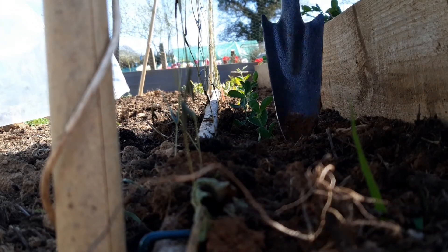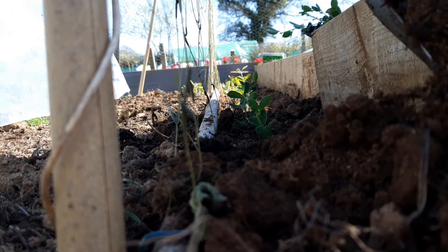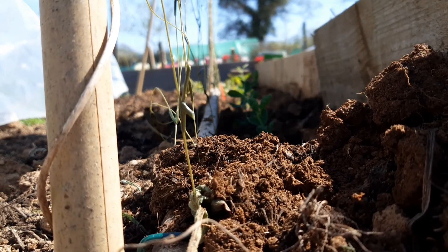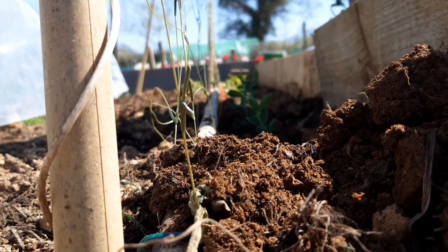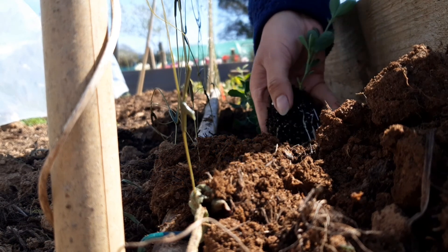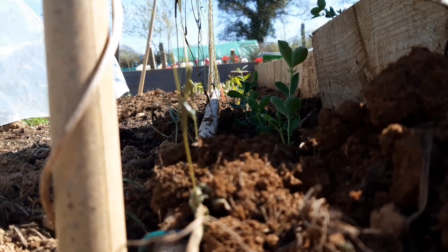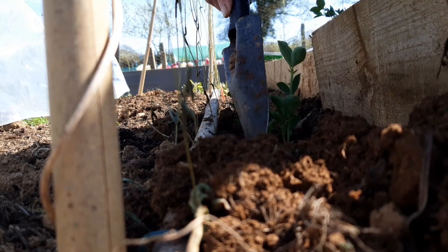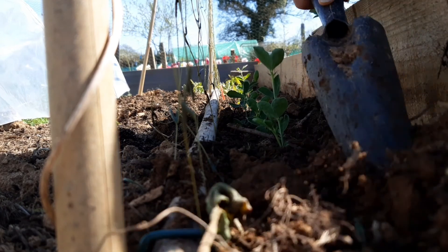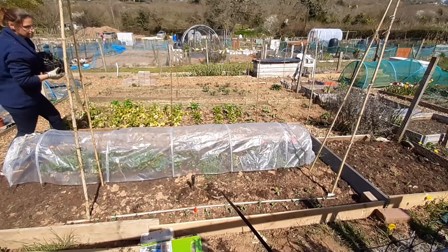First thing you need to do is dig your hole — you need to go fairly deep obviously to get the whole root trainer in. Then you just flip the plant out of it and that's how they come. Pop them in like that and just fill around like that. There we go — just push real gently, not too much, like that.